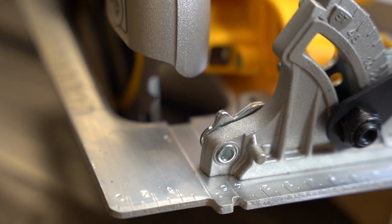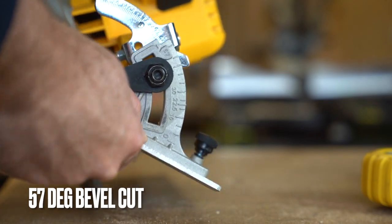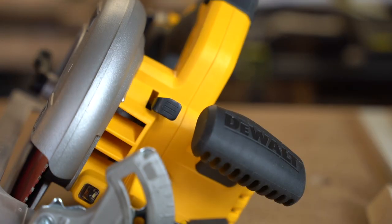The numbers on the base plate are really clear and they're stamped in, which I like. You can adjust the plate to a 57-degree maximum angle.